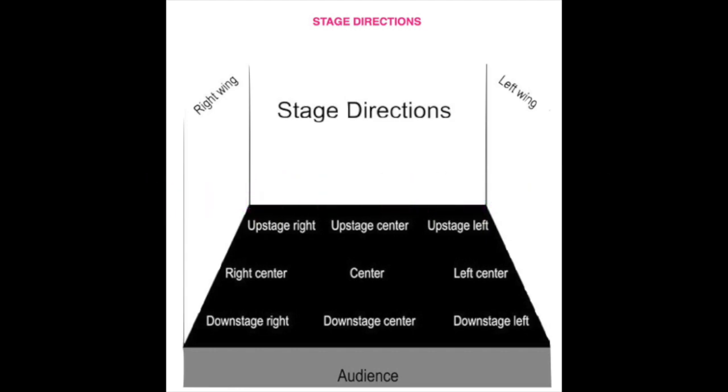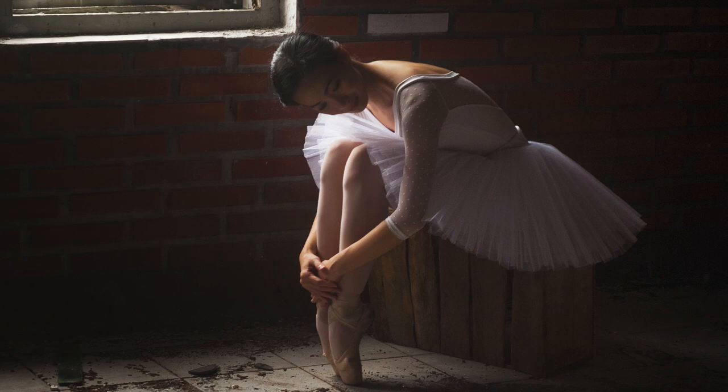Notice that Écarté and Effacé are two separate terms — they often get confused. Effacé means open or shaded, and it's always front or back. Écarté is an angled side position with the leg pointing downstage or upstage. Just to review: downstage is towards the audience and upstage is away.